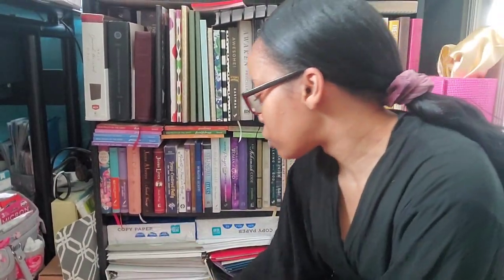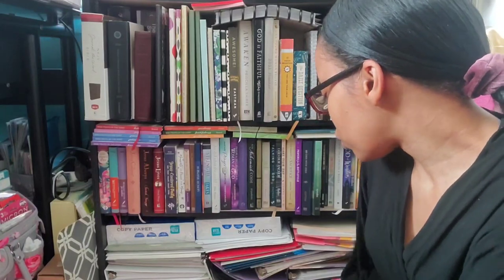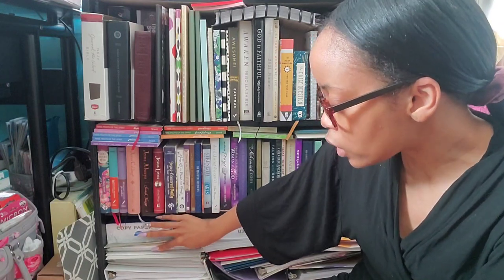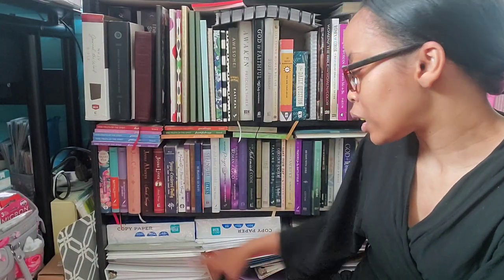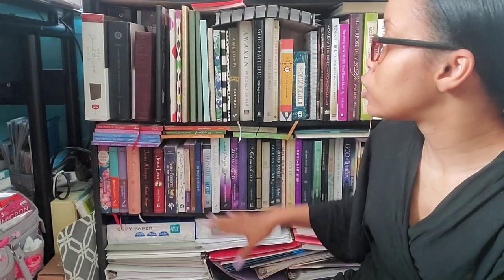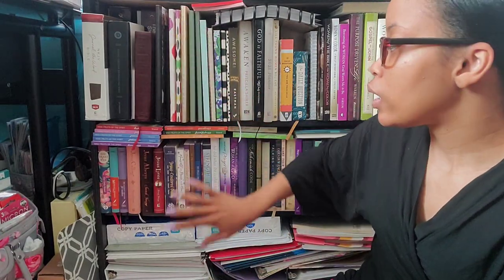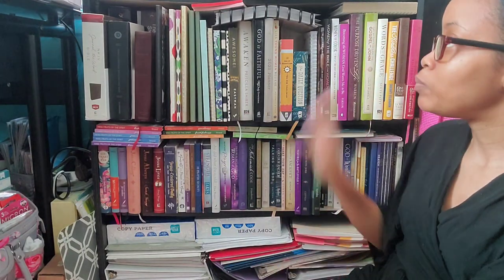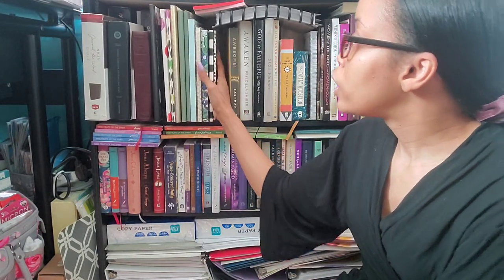The third row is really just printer paper, cardstock, and binders with different things in it, so I'm going to organize that part but probably not on camera. I'm focusing on the top row and the second row. The second row houses a lot of my small mini devotional books, and the top row houses most of my Bibles, larger devotional books, planners, notepads, and journals I use the most.